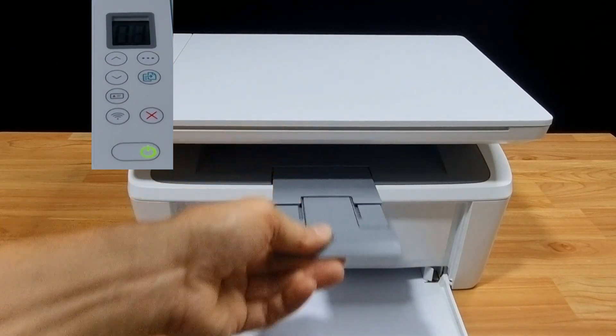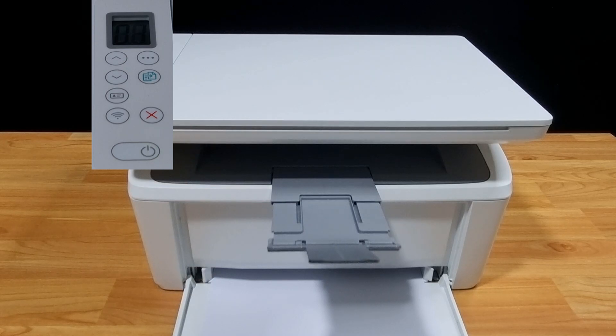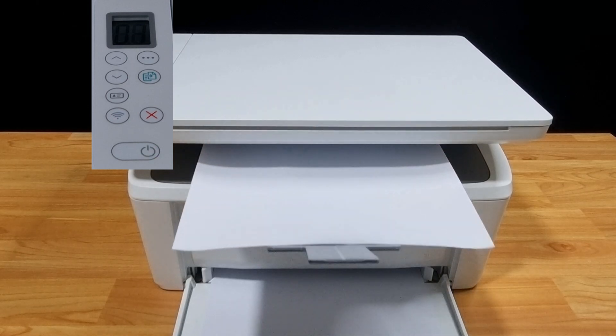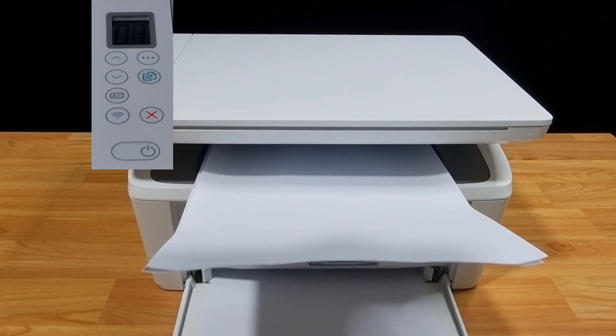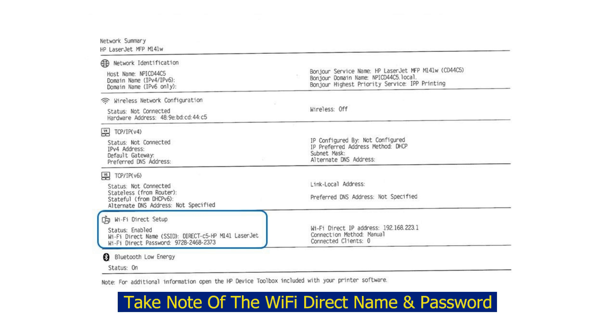You will print the Wi-Fi direct page. This will create two pages with the information for Wi-Fi direct setup — the name and password — on the second page.